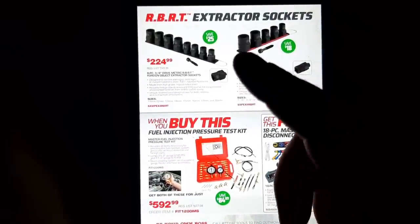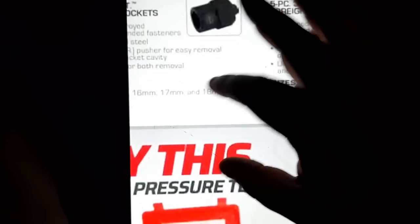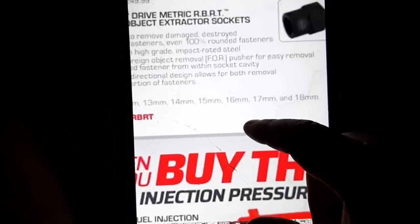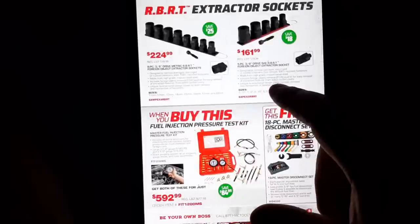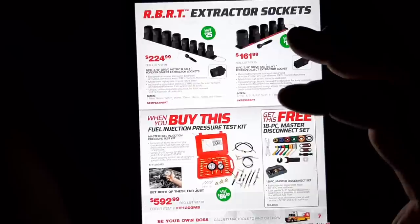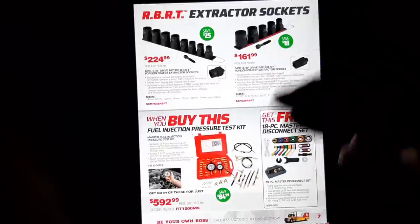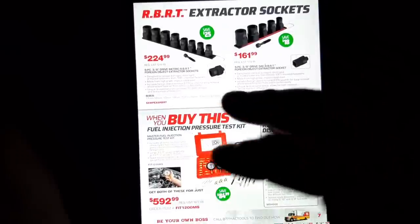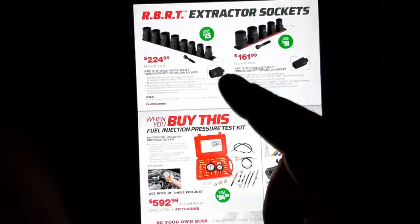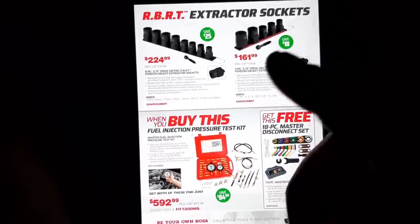The RBRT extractors — I've got those; they are a bit bulky. There is no 10-millimeter, which is kind of disappointing — it's 11-millimeter. Why they went 11mm to 18mm kind of boggles me. I bought all this stuff and I haven't had a problem with bolts yet — I swear, whenever I buy a new tool I have to wait until basically hell freezes over before I get to use it.